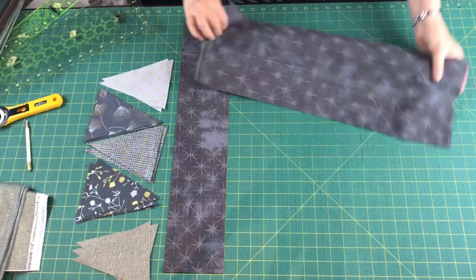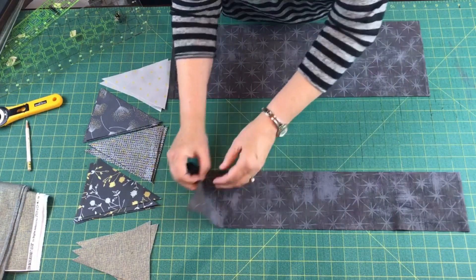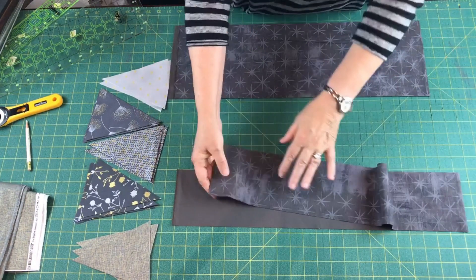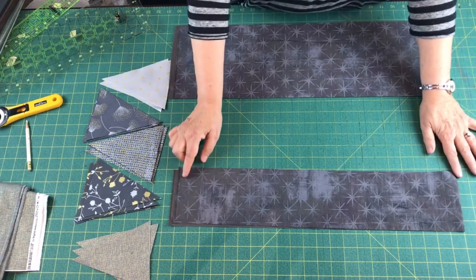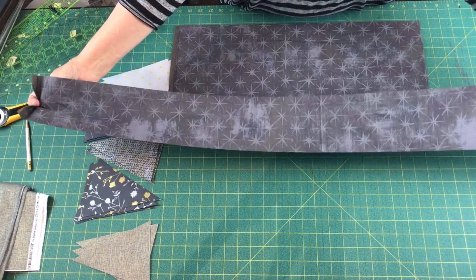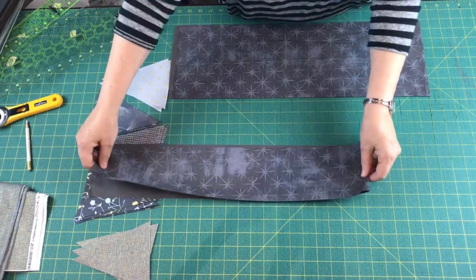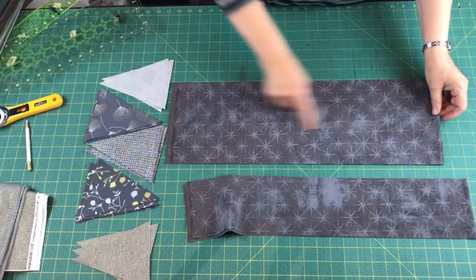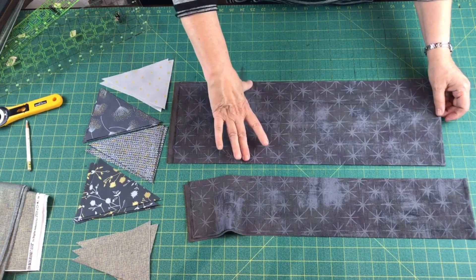Today we're going to use this background and you need two pieces. This is cut across the cross grain of the fabric — you can see a selvage here and a selvage here. This is folded, so it's only going to be about 40 inches wide, maybe less by the time it gets quilted. This piece is four and a half inches wide, and this one is seven and a half inches wide.